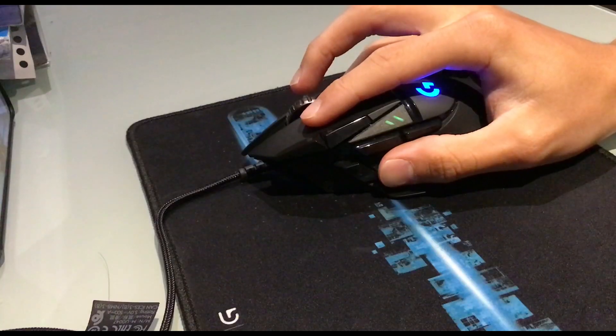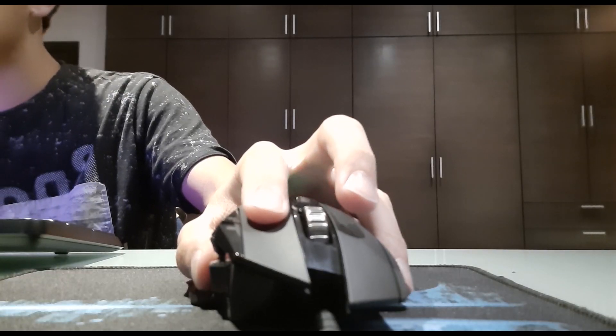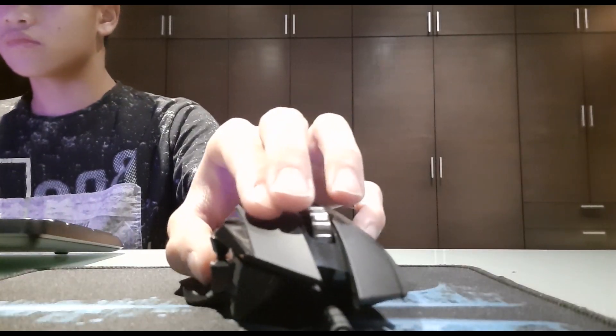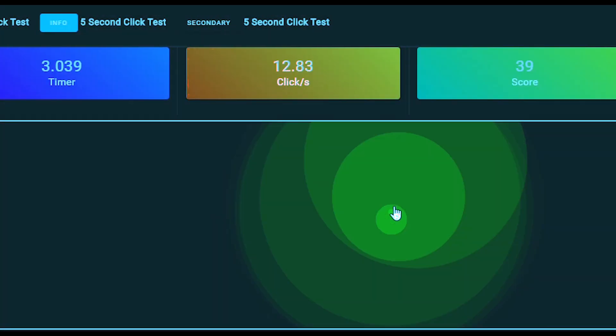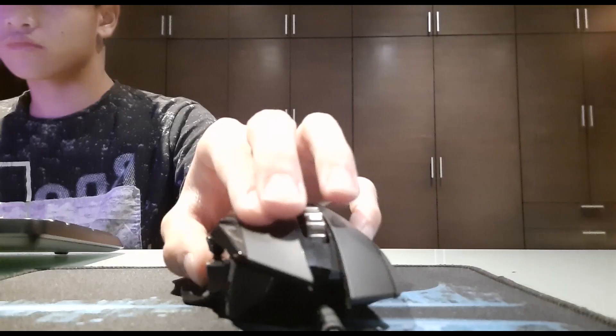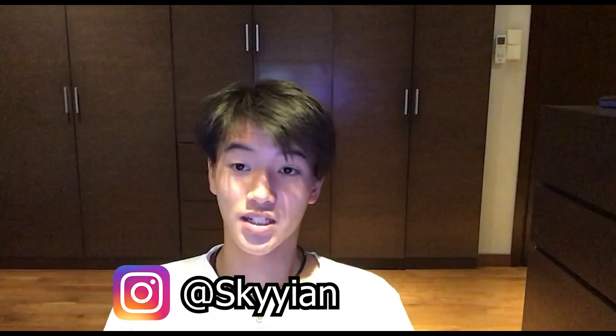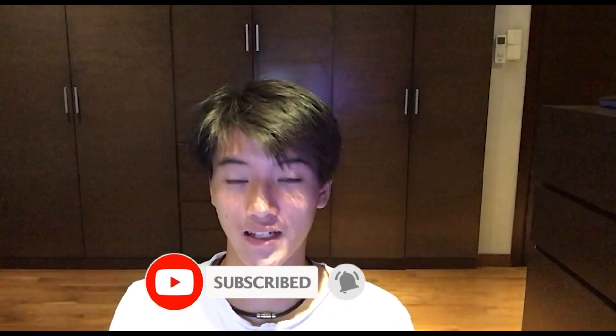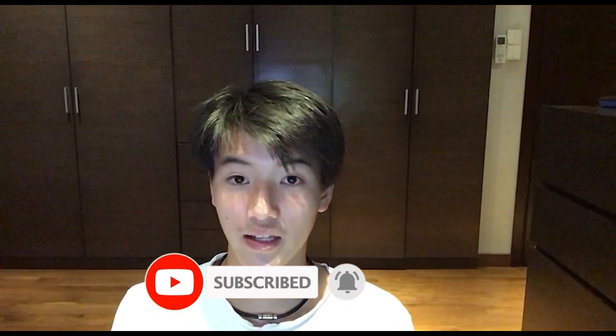Are you clicking like this? Well by the end of this video, you'll be clicking like this. We are halfway to a hundred subscribers, so I'd really appreciate it if you could like, subscribe, and share this video with your friends. That would really help me a lot. So without further ado, let's continue with the video.